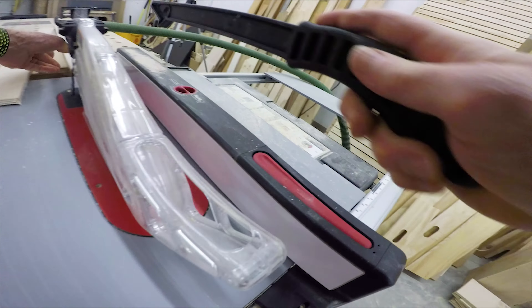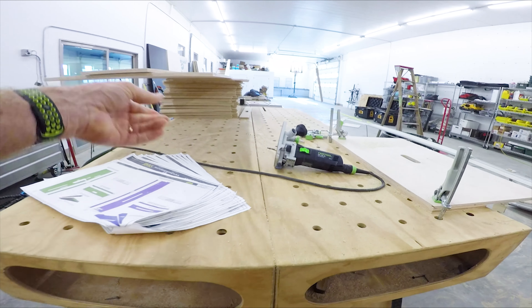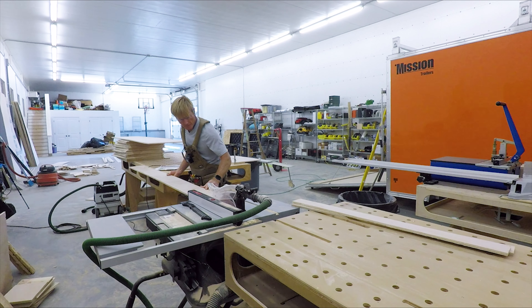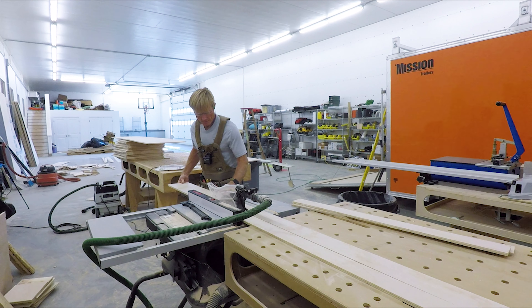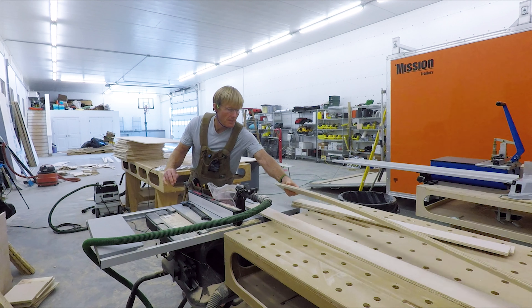They're all the same width and depth, but the height of the drawer — these are going to be around three inches or so, and the other ones around seven. So I only have eight of these drawers and I want to finish them and put them in the trailer, so I feel better about my production before I dive into producing 20 of them.